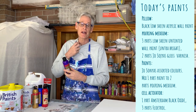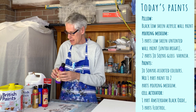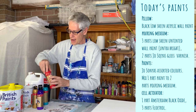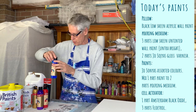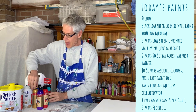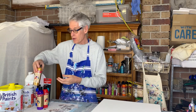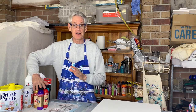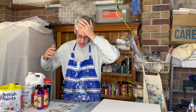I'm using Jo Sonja's but any highly pigmented paint will do. The colors today are brilliant violet, naphthol crimson, ultramarine blue, aqua or turquoise, and some rich gold. If you've been following my videos, I did use exactly the same colors on a large rectangular canvas last time with a white pillow paint, and I thought it would work better with a black pillow paint today. So we'll see how that goes.